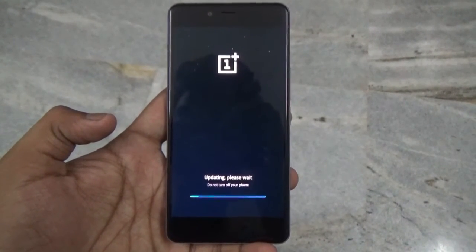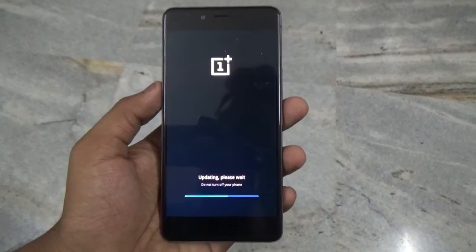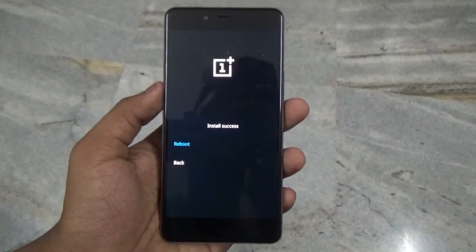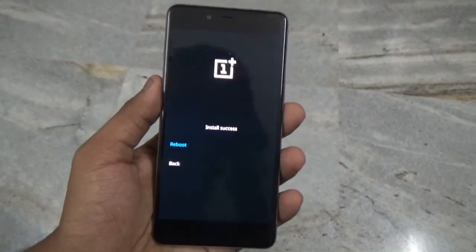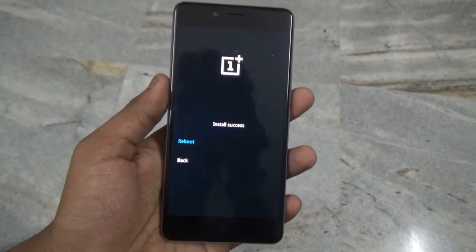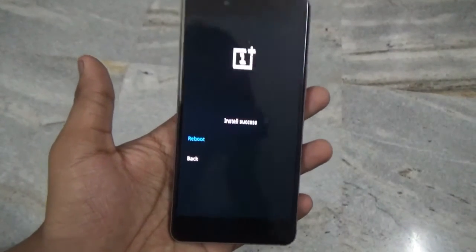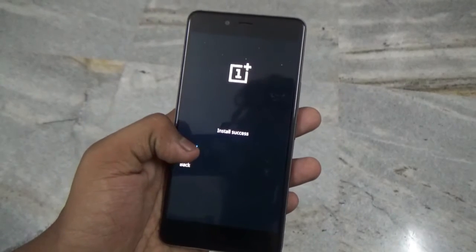It might take some time, so be patient. We have successfully flashed the ROM on our device — it took me around 3 to 4 minutes, it can take more for you so don't panic. Now let's reboot our device and see what this ROM is all about.